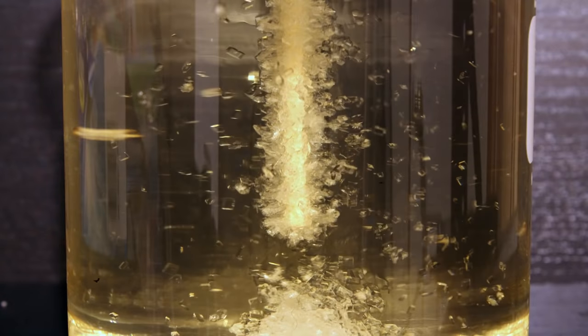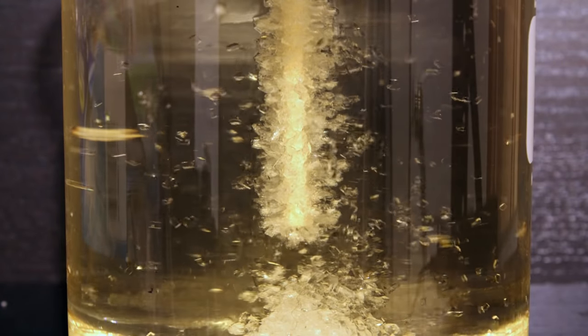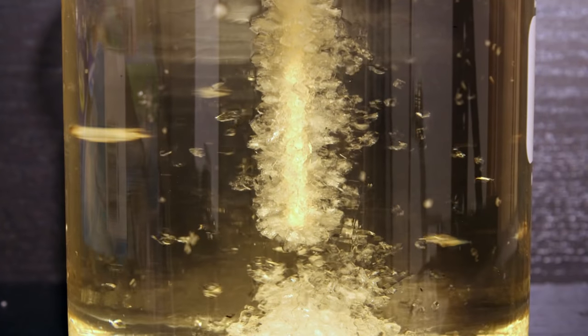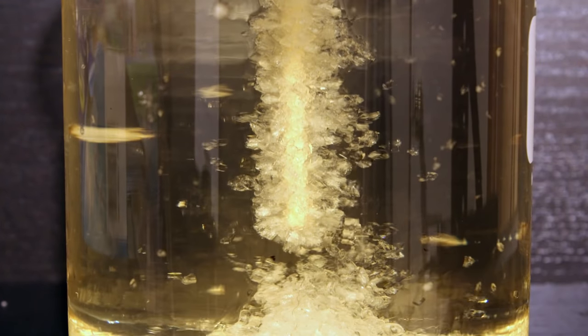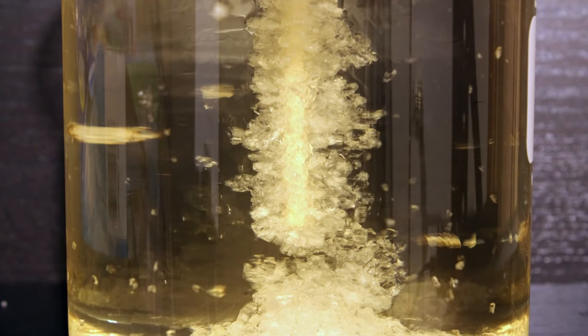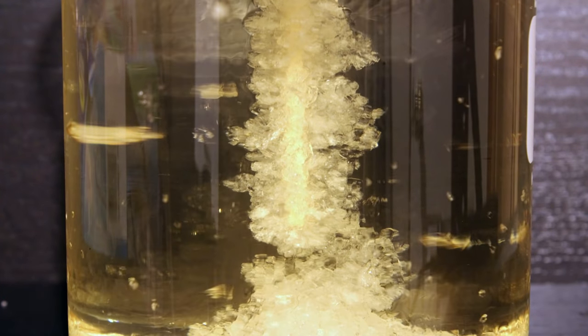As it cools, crystals will begin to grow on the stick. The process of growing these crystals can take a couple of days, up to a couple of weeks. Check your crystals daily and make sure that the crystals growing on the stick don't come in contact with any crystals growing on the sides or bottom of the glass.